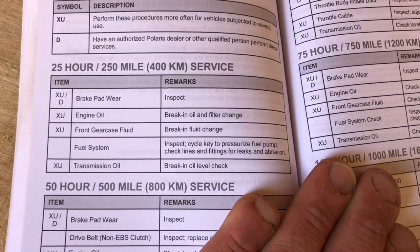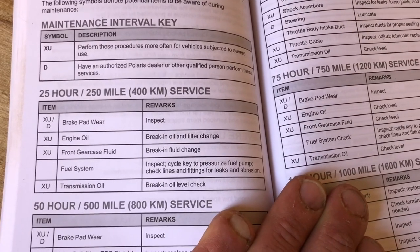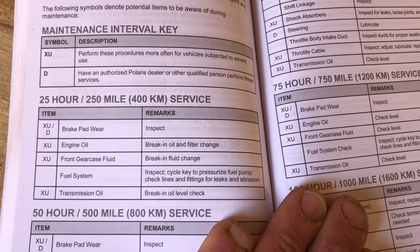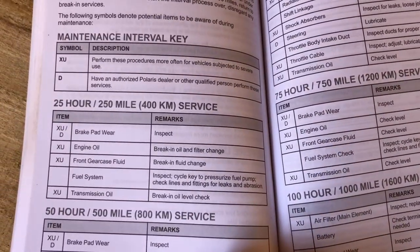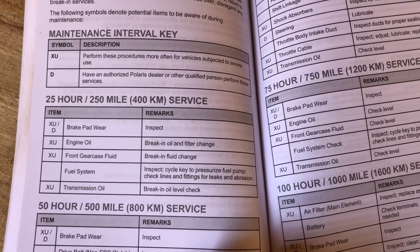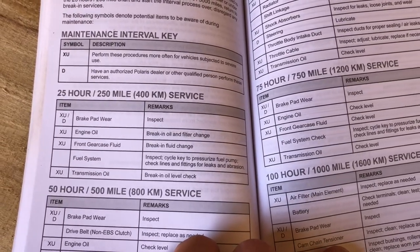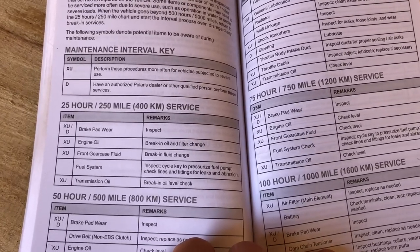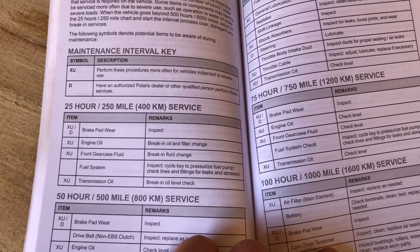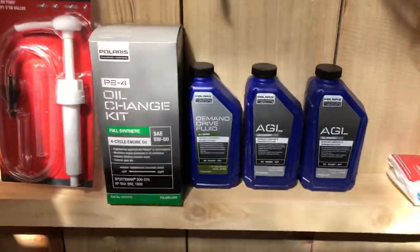This is the manual - the 25-hour, 400-kilometer service. We're going to be doing the engine oil, front gear case fluid, and the transmission oil. It says break-in oil level check right there for the transmission, however we're going to do a full change. It was recommended by the dealer and I figured why not. Anytime something's breaking in, metal parts are meshing together and there's fragments going into the oil that have to be removed - there'll be the most of them at the first 25 hours.